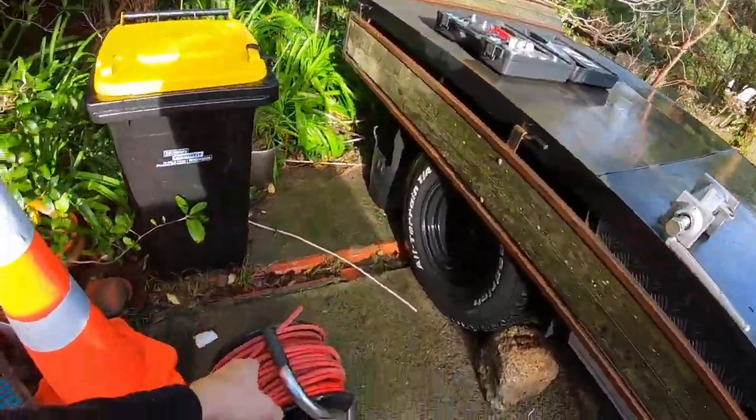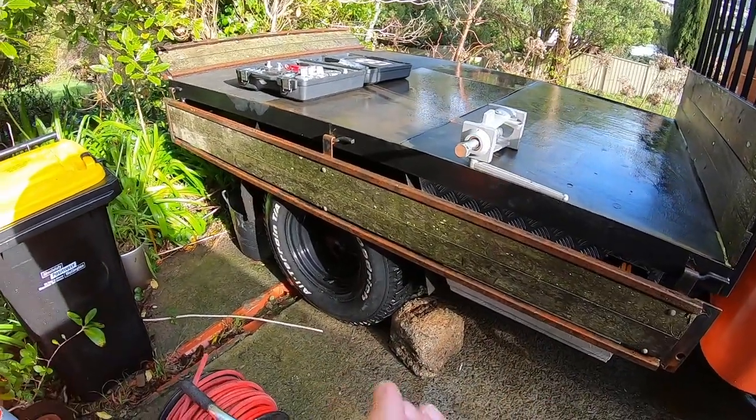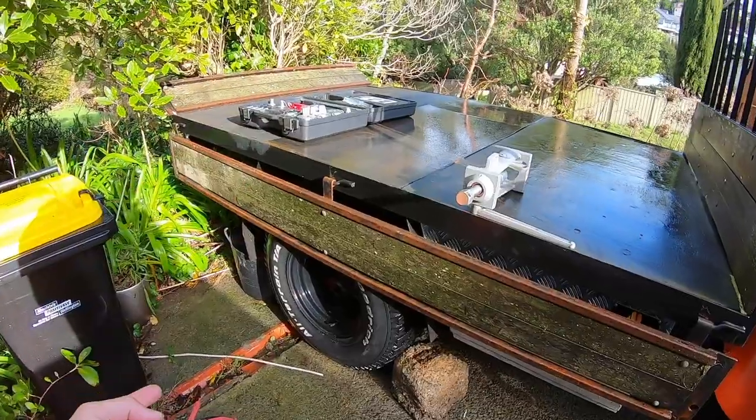We had to recover this guy from a drain at the university, and unfortunately had to cut it to free up the head. Now it's time to put on a new swage.